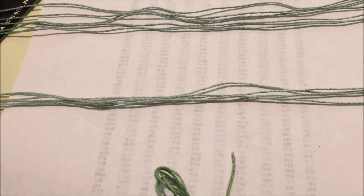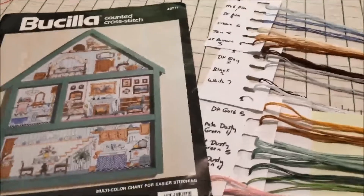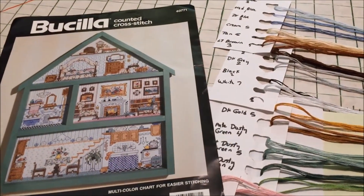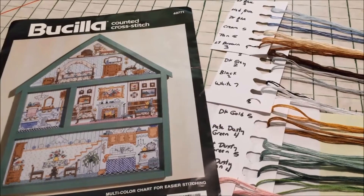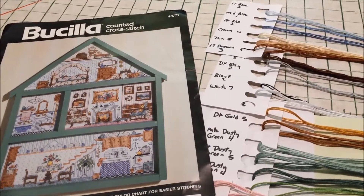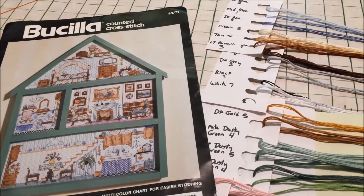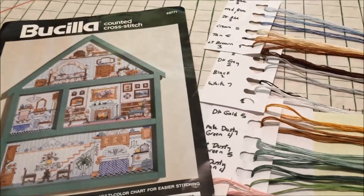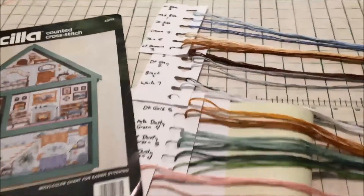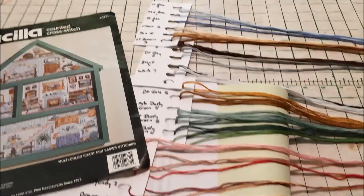So we will just start stitching and hope for the best at this point. And that, guys, is how I separated my flosses for the Bucilla Doll House Hutch. It was a process — it always takes a lot longer to film something than it does to just do it. It was tedious, it was not pleasant. But I am ready to stitch and I am extremely confident that I have the right names on the right flosses.